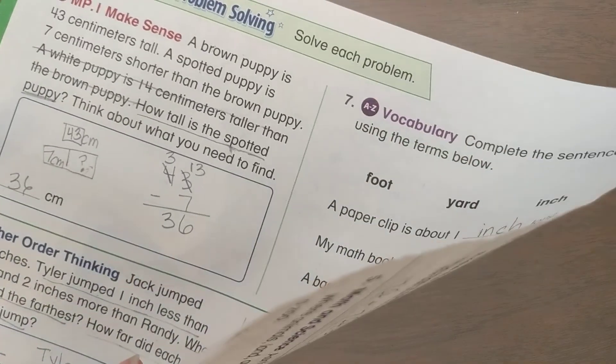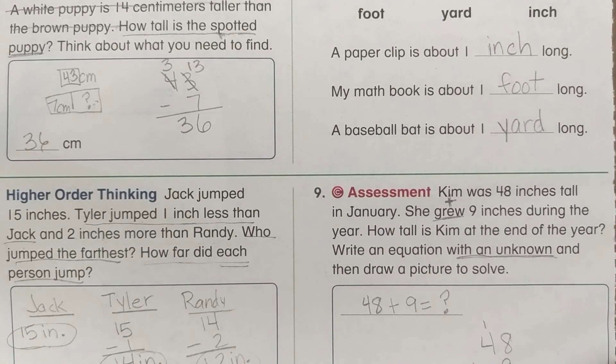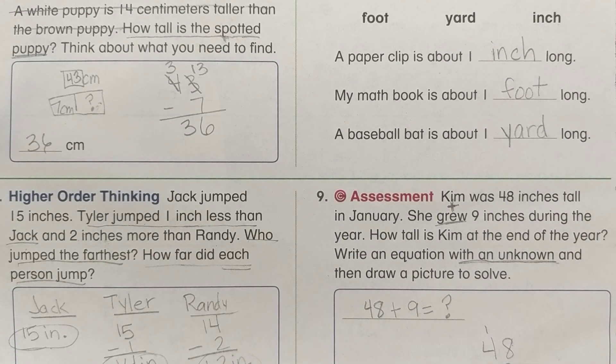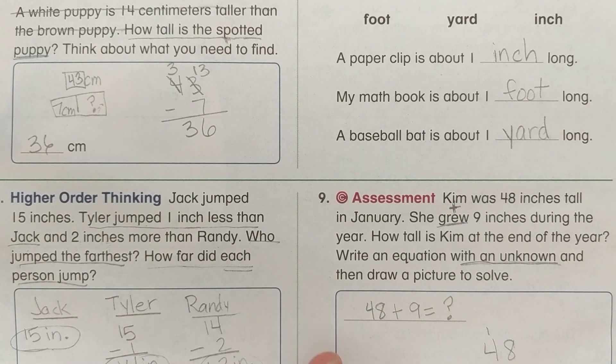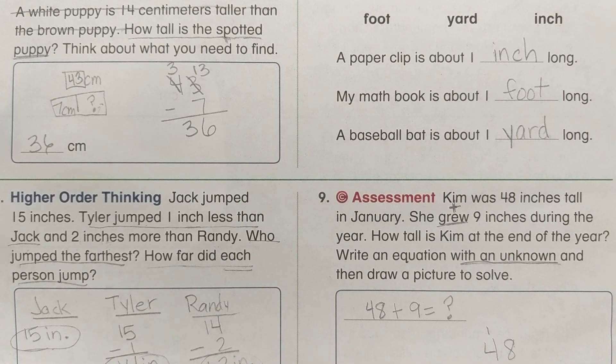That is our math for today. Go ahead and do your homework on your own, upload a picture of your homework, then go in and do the lesson quick check so I can see how much you understand on your own. Thank you.